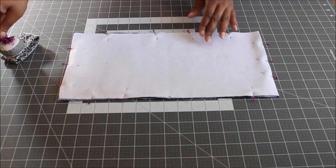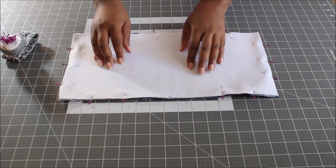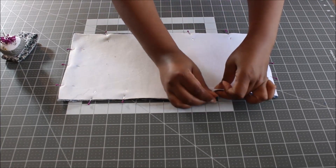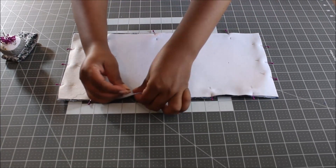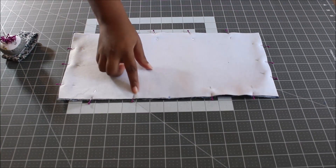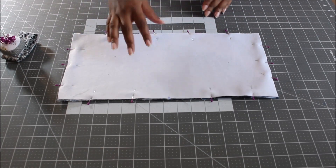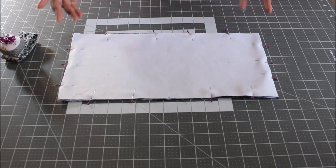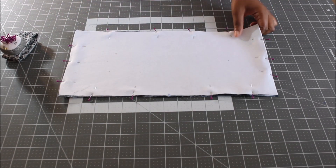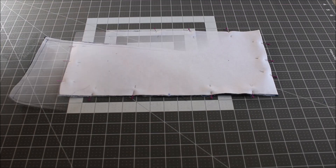Leave about a 4 to 5 inch opening. Start at one pin, sew all the way around, and stop at the other pin, making sure you leave your opening on whichever side you choose. Sew around with a 3/8 inch seam allowance.